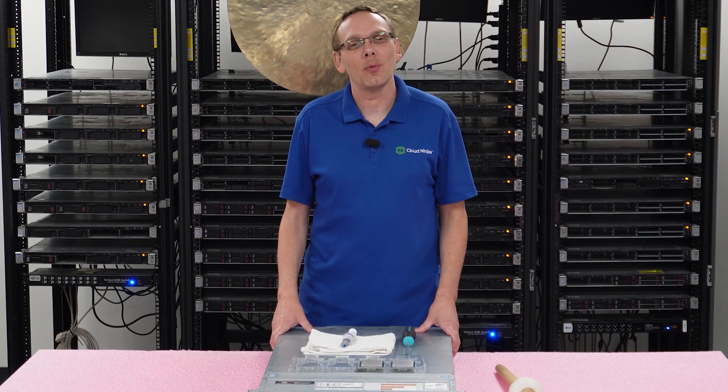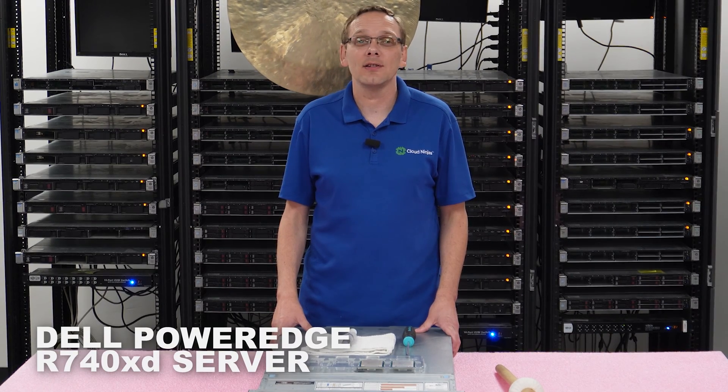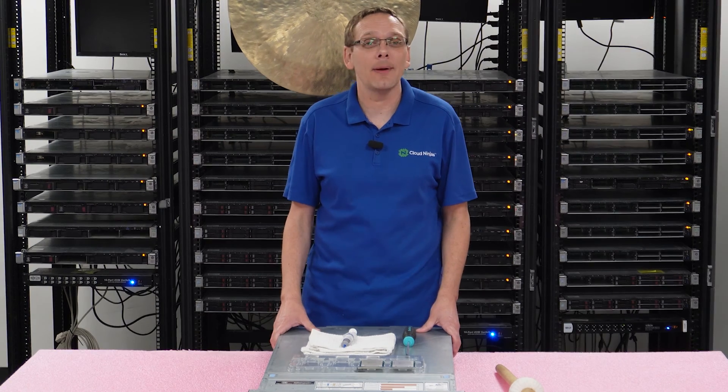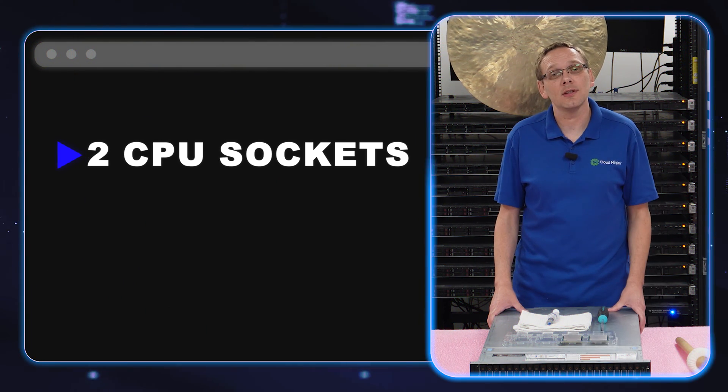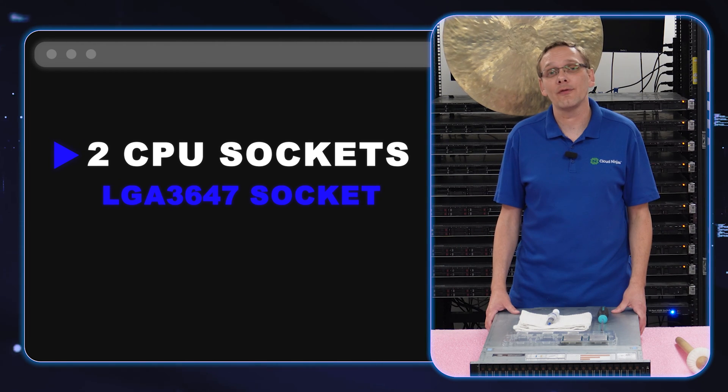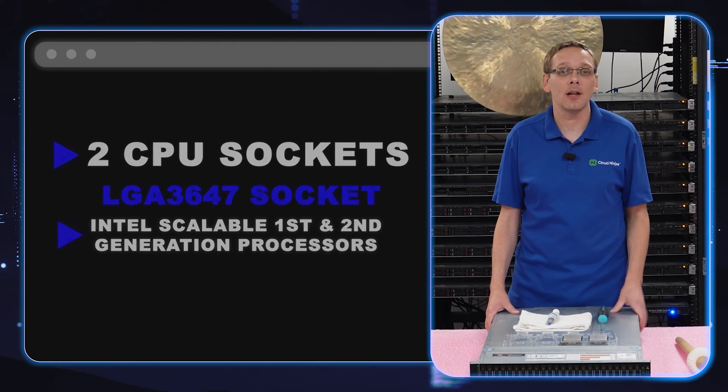Thanks for stopping by today to learn a little bit more about the Dell PowerEdge R740 XD server. In this video, as we mentioned, we're going to specifically focus on processors, so let's just hop in. There are two CPUs inside. It's an LGA3647 socket, which means it takes Intel first-gen and second-gen scalable procs.